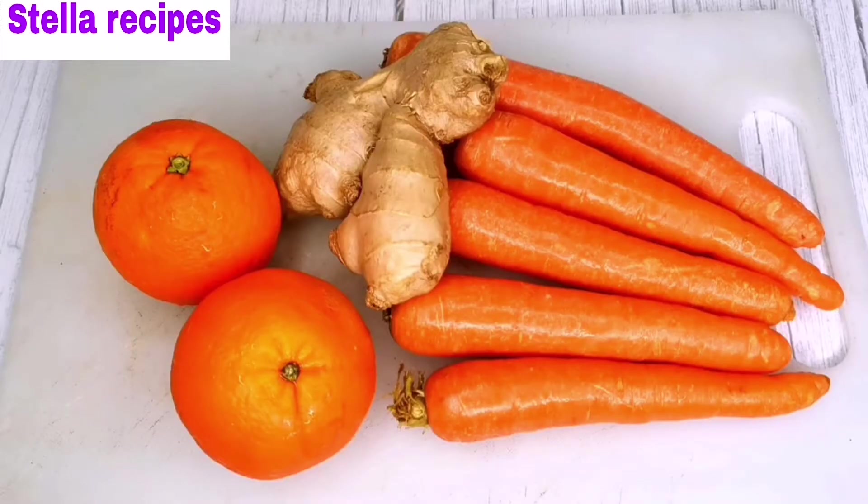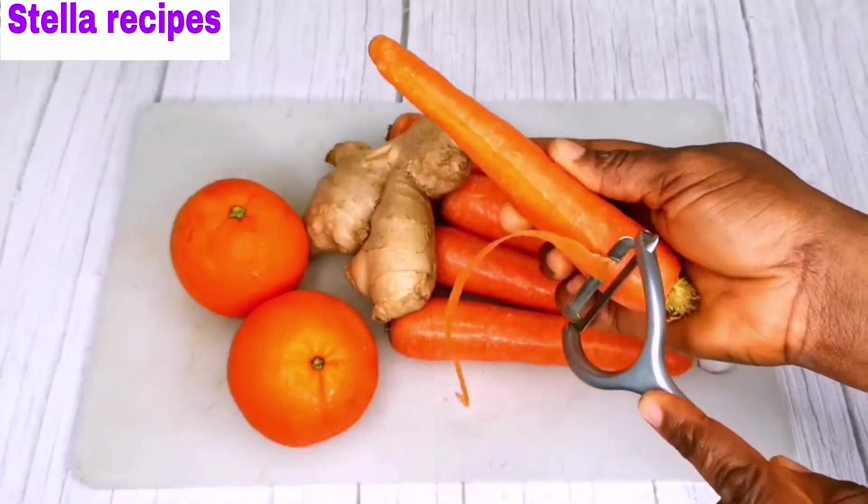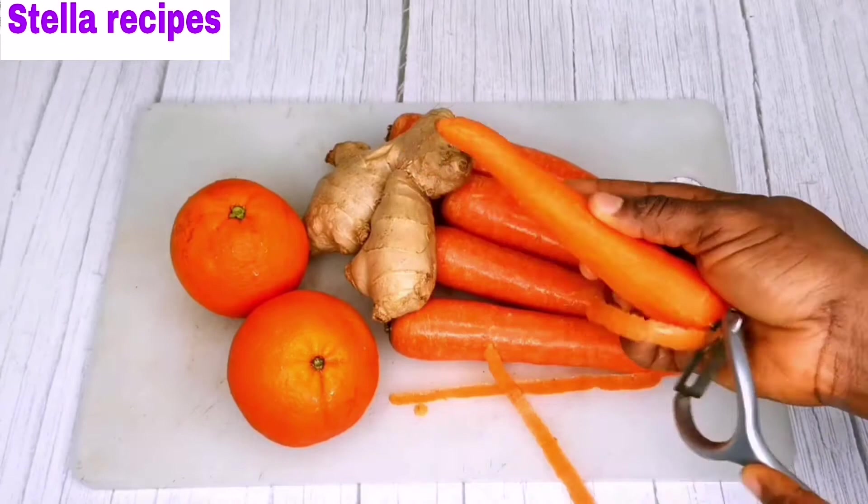For this recipe I'm using five carrots, ginger, and two oranges. I already washed them. I'll start by scraping off the skin of the carrots.